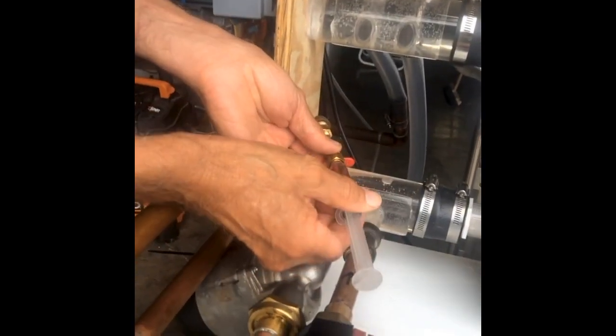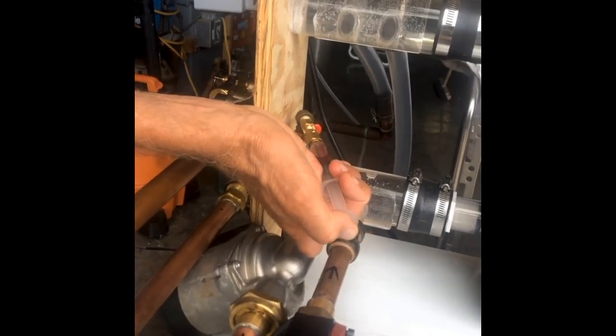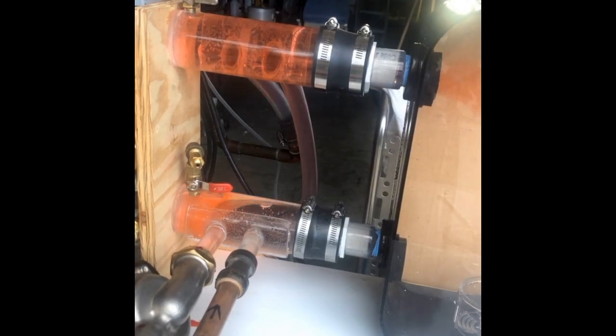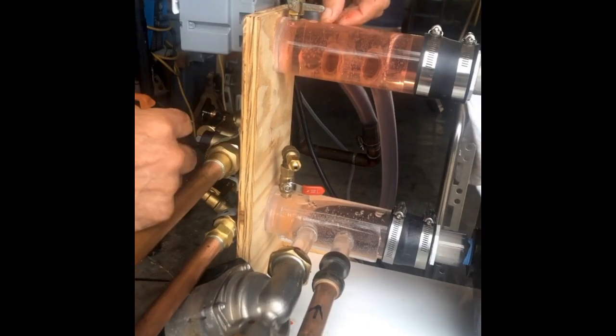I'll take a little syringe with some red food coloring here. Now I'm going to start both pumps — the boiler pump first. Now starting the distribution pump. You can see the color is just blending right in here. There's no movement from the top to the bottom of the tank, and that's important. I want all the output from the boiler going directly to the load with no interference with the tank.